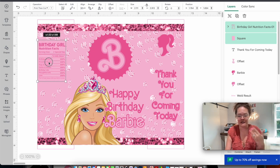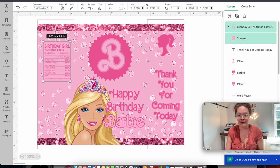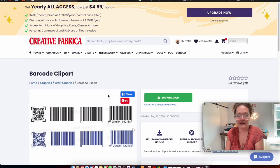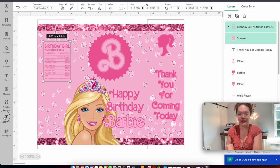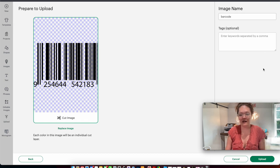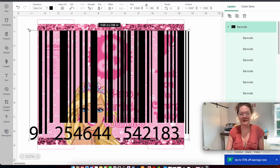If you want to adjust placement, select the nutrition facts and that square together and resize. Remember to keep a border on the very left — don't push elements all the way to the edge or they'll get cut off during assembly. Now back to Creative Fabrica to search up 'barcodes.' This barcode clip art pops up — click on it and download. Back in Cricut Design Space, go to upload, upload image, find your download file, and insert the barcode of your choice.